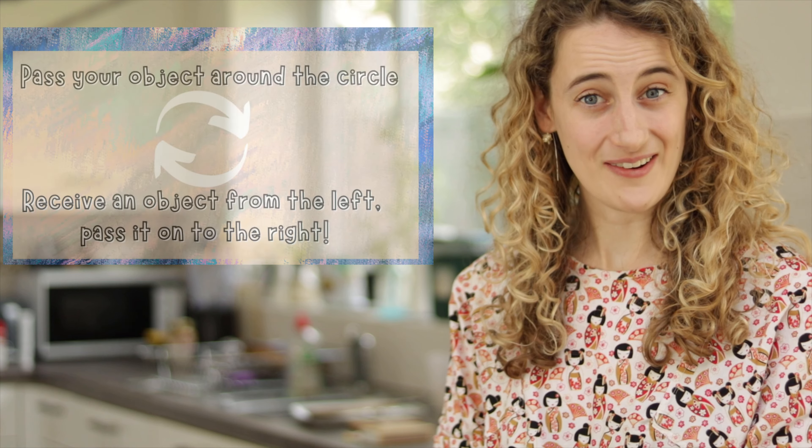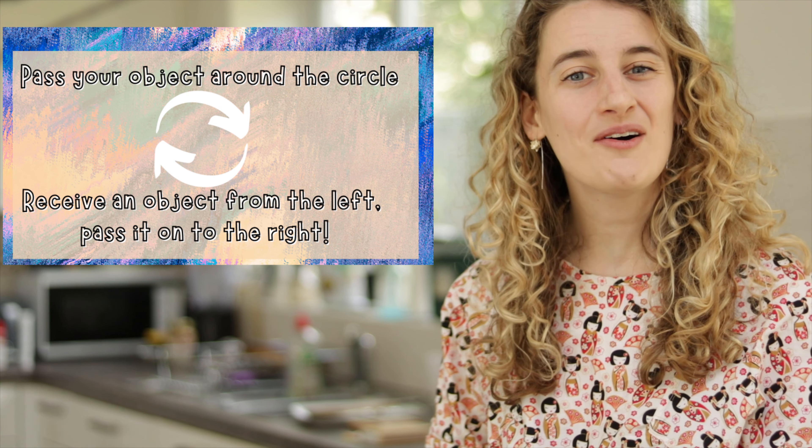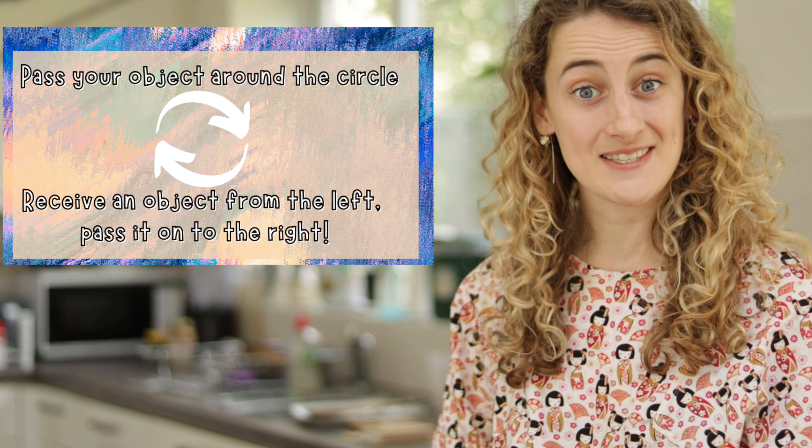So it will go a little bit like this — you receive your cup and pass it along: 'What shall we do with the...' and then you pass it again. 'Grumpy sailor, what shall we do with the grumpy sailor, what shall we do with the grumpy sailor, early in the morning.'